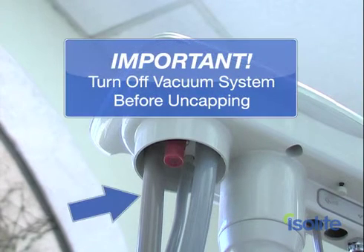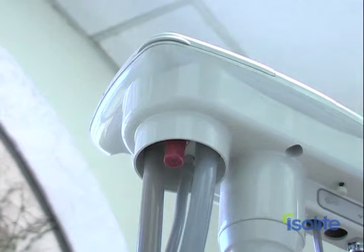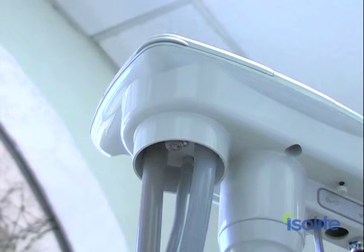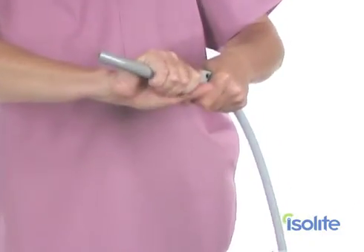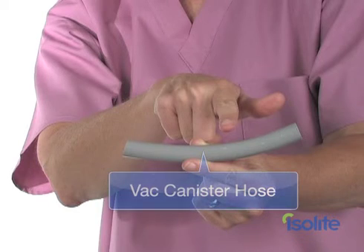Follow your existing suction from your saliva ejector or HVE back to the vacuum canister in your operatory. Locate the second HVE port on your unit. Place a towel on the floor directly beneath the port — we're going to be uncapping this, and you will usually have some fluid and debris coming out, so you want to make sure this doesn't leave a mess on the operatory floor. Sometimes it may appear as if there is a hard plug or shell or some hard material blocking the port — you're going to have to break through this. Remove the vacuum hose from the packaging, then remove the short vac canister hose from the Isolite power vacuum hose. You'll see that this is a short, trimmable piece of tubing that will connect your Isolite or Isodry system to your vac canister.